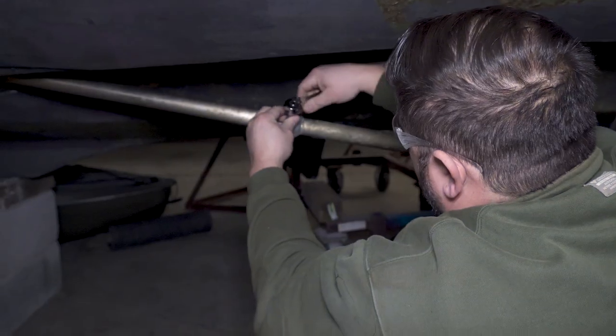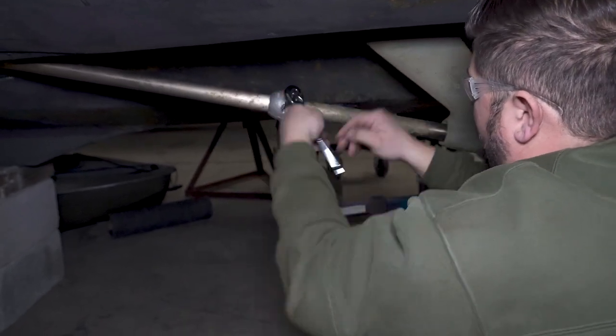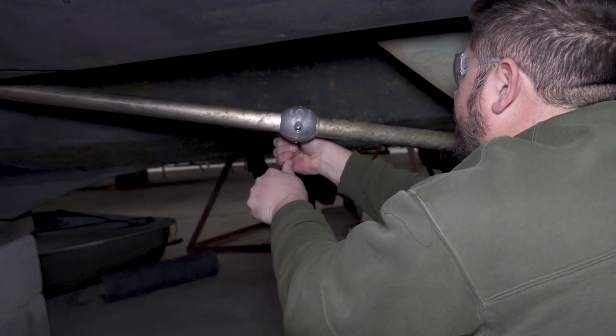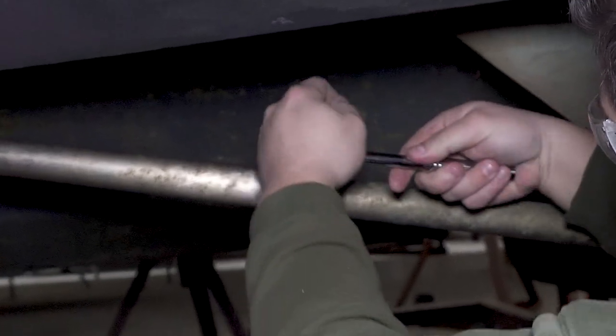Aluminum anodes are used for saltwater and brackish water. Zinc anodes are used specifically for saltwater, and magnesium anodes are used specifically for freshwater lakes and rivers. Since we're in a freshwater lake, we will be using magnesium anodes.